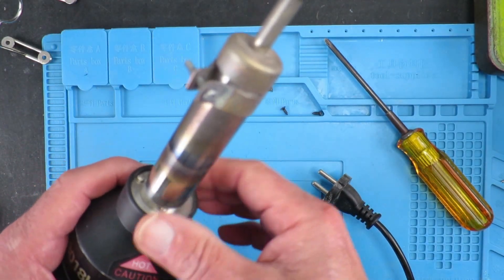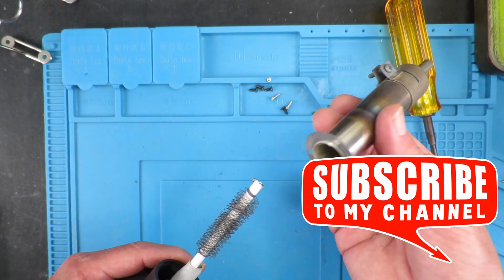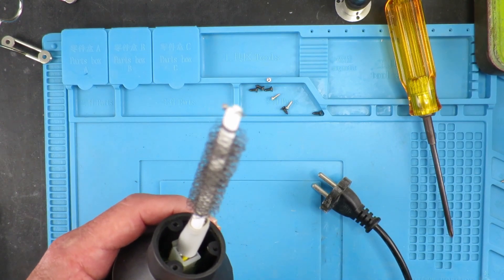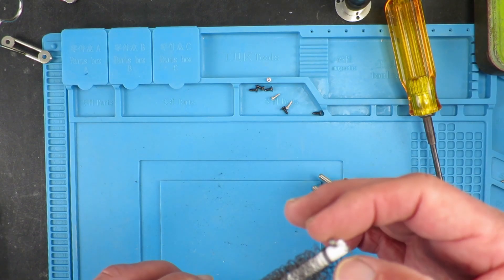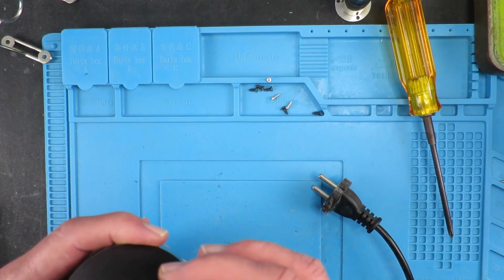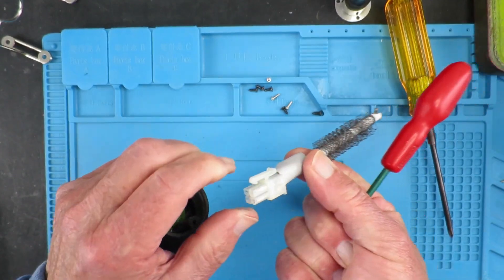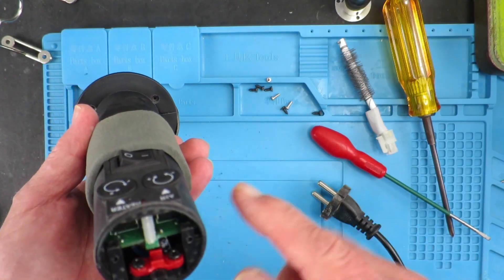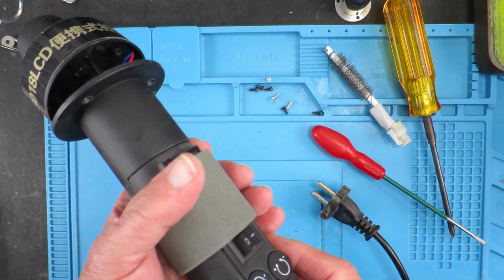I guess we need to go for broke — take this nozzle off as well. Yes, and clearly we can see that reveals, pretty much as expected, the heating coil. And I guess that's a little thermocouple or something at the end there, which simply plugs into this circuit board. Let's unplug that — quite a neat little arrangement there. It appears that this rear portion is in two halves, so I guess the next challenge is to try and separate them.